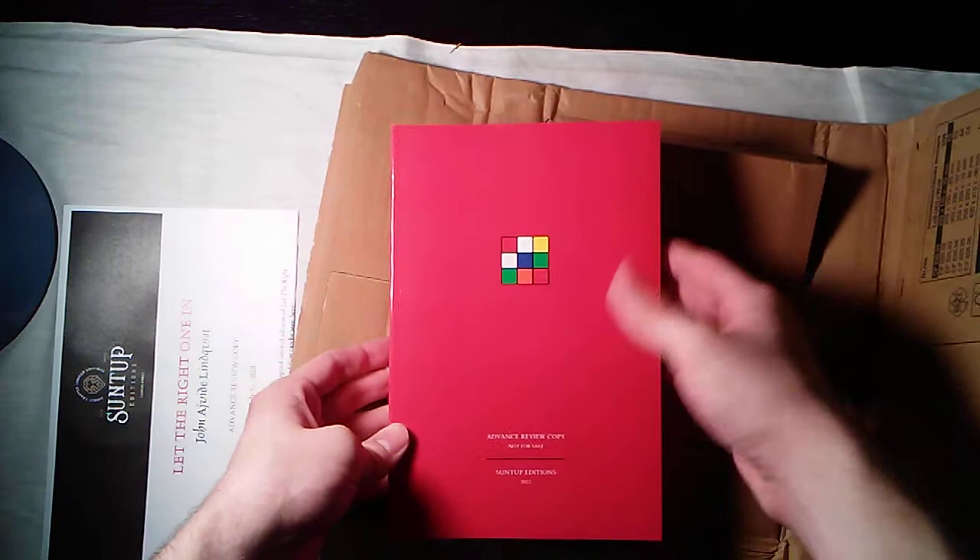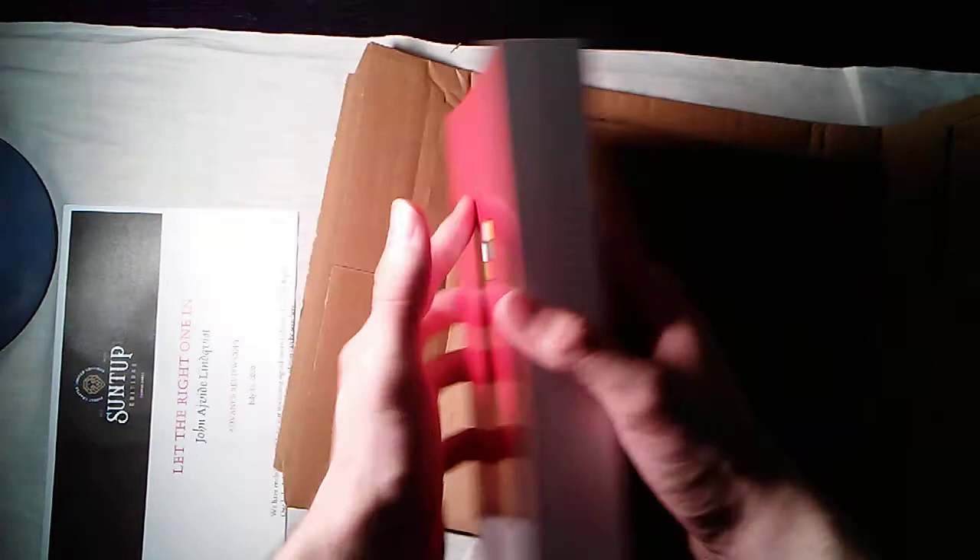If you haven't already, I would recommend going to suntup.press and picking up a copy of the signed artist edition, signed by Bud Cook, so you can hold this in your hands as well. That one will have a dust jacket and a paper slipcase. Well, thank you very much — be sure to check out suntup.press. Thank you again, Paul and Chris. Farewell.